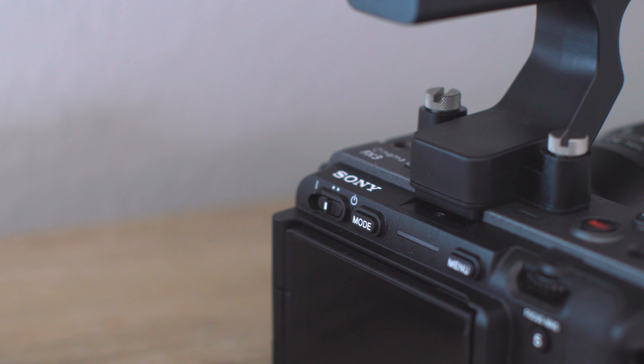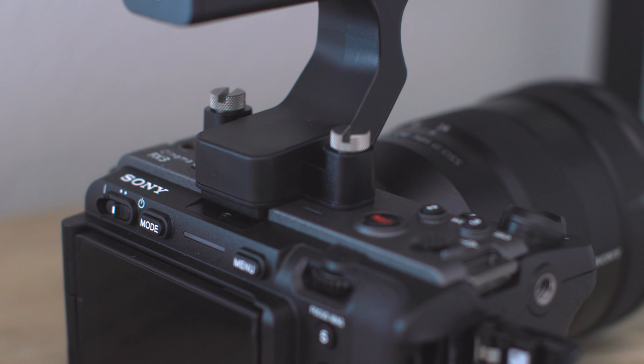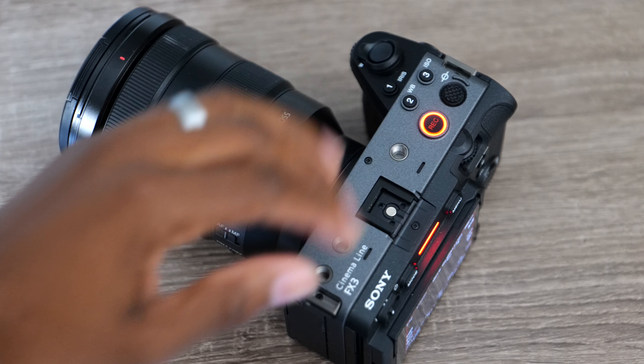On top of that, you will also notice that the mode dial is missing from this camera. In place of the mode dial is this giant red record button. If you didn't know that this camera was for video, this button definitely gives it away. And when you actually press this button, you'll notice that it illuminates.